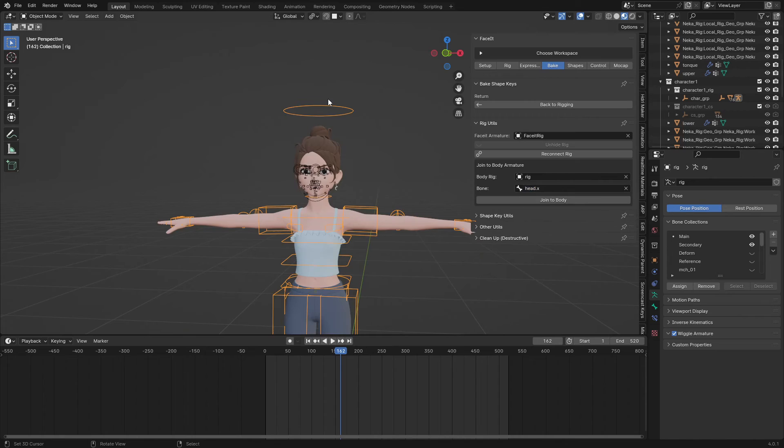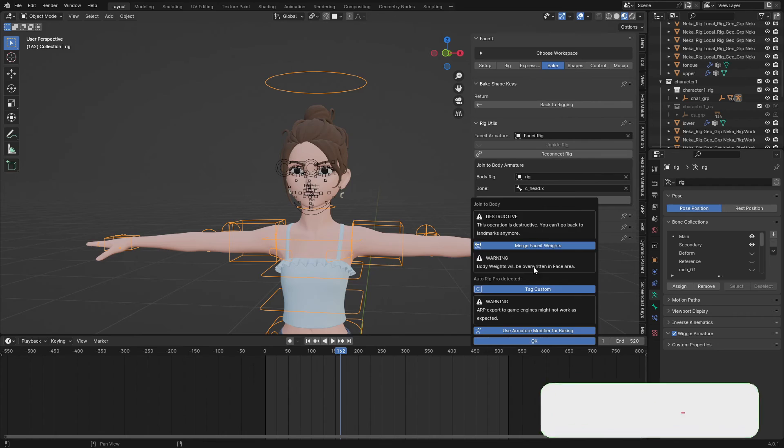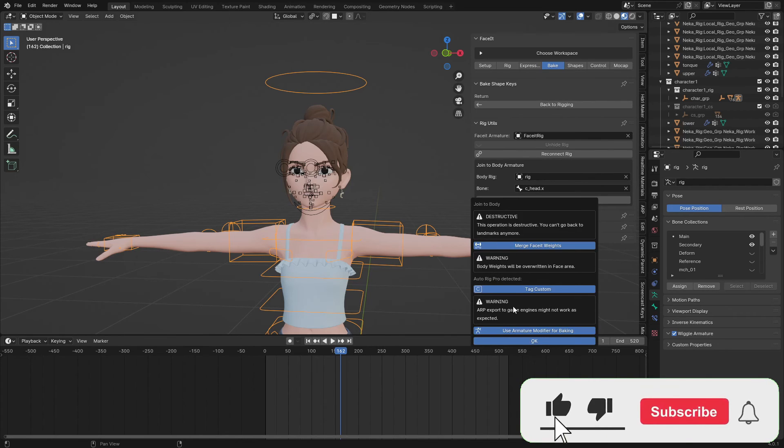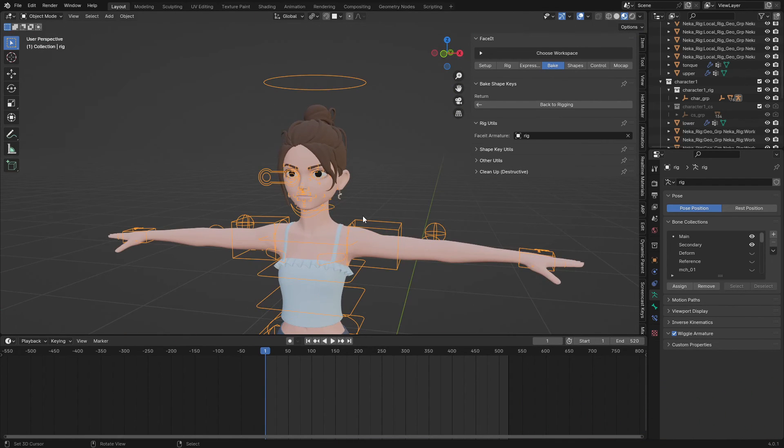Make sure you search for 'head' — it's called 'c_head_bone.x'. I'm going to join them together with the default settings and hit OK. Done — both of them have been joined together as one rig.